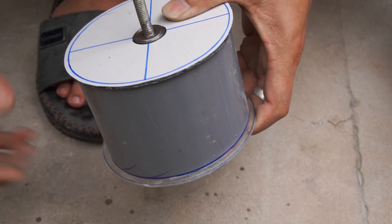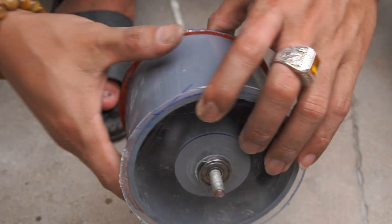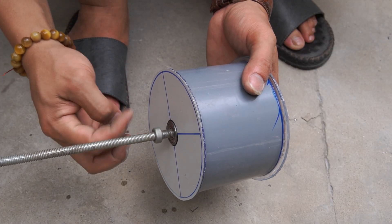Then put the shaft and the plastic tube with magnets into the 110 millimeter plastic tube. Use specialized glue to spread the Mika sheet into the other end of the plastic tube.